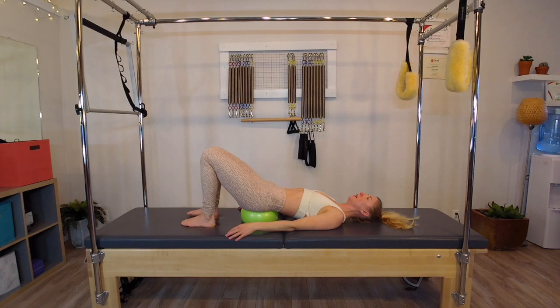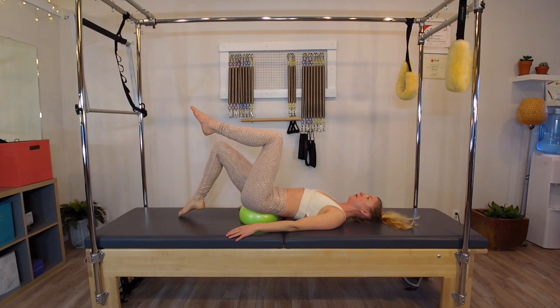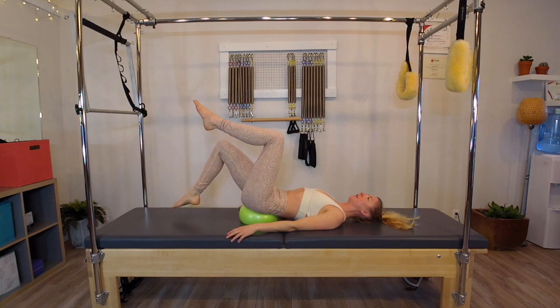Now I want to utilize those stomach muscles I just slightly kicked on. I'm going to take an inhale, exhale, lift the right leg to tabletop. Inhale, exhale, lift the left leg to join. I'm going to inhale, just lower the right leg down to tap the floor or my mat and then come back up — 10 on that right side. I'm using the ball by elevating my pelvis, which allows my ribs to sit down into the mat a little bit more. So I'm allowing a little more opening through the front of the hip and encouraging a little more stomach engagement. It's a nice way to open up and feel the back body down on the mat better for our next exercises.